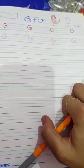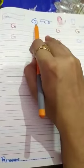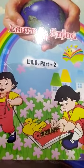Myself Agita Mehrotra, and today I will teach how to make G. G for girl, G for glass. In your Learn and Joy Part 2 book, take out your page number 33.